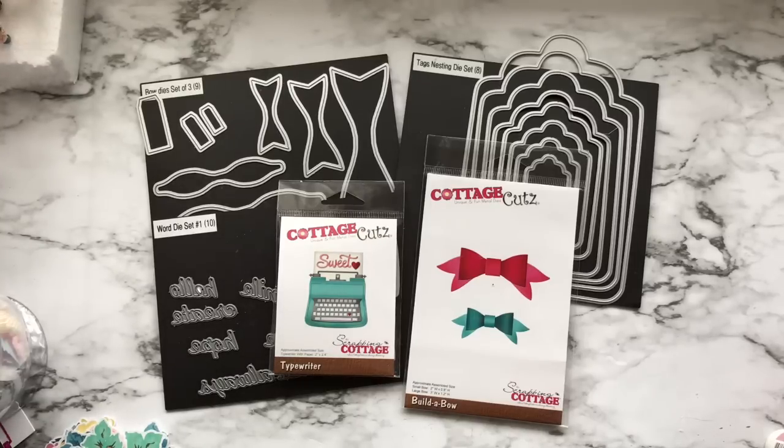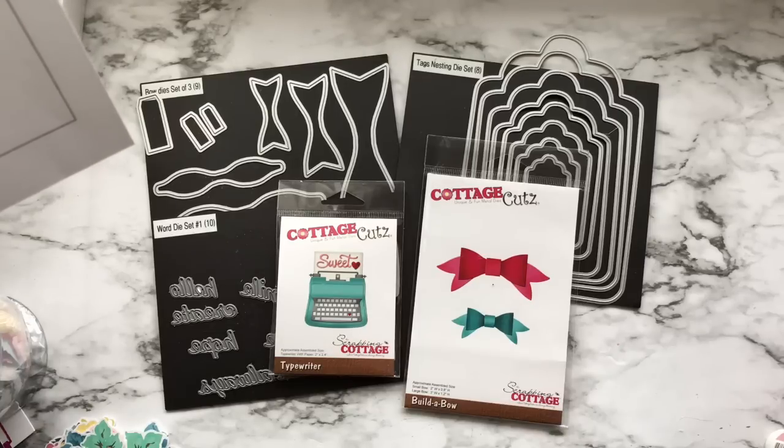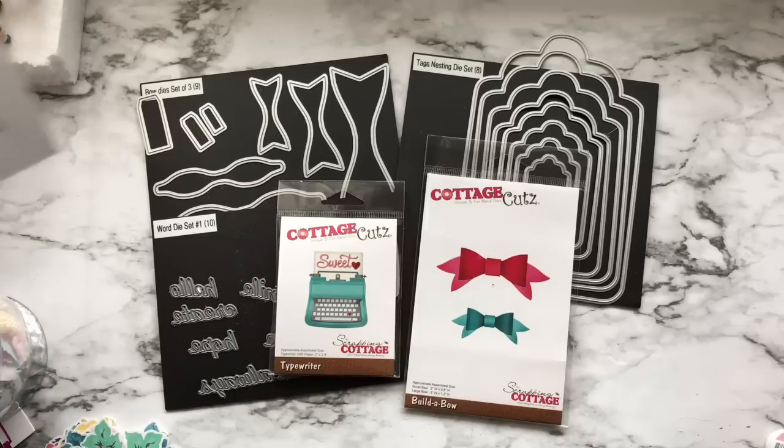Hello everyone and welcome to the Saturday Morning Crafts hosted by Betty and Markeesha. Betty is Scrap Passion 01 and Markeesha is Sweet Papery Treasures.